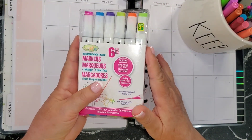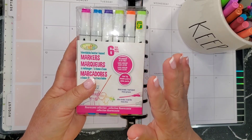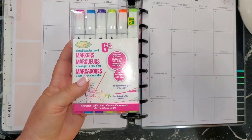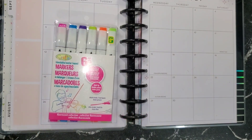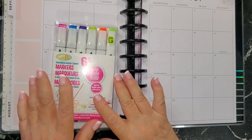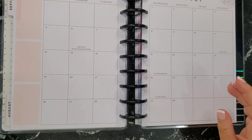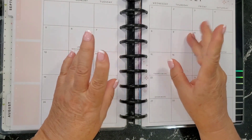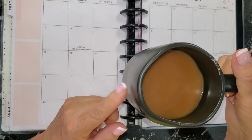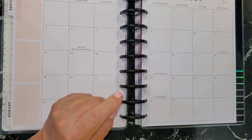That's number three: your favorite pens, pencils, highlighters, et cetera. And just as a tip — not numbered — definitely your favorite coffee or tea when you're planning as well.